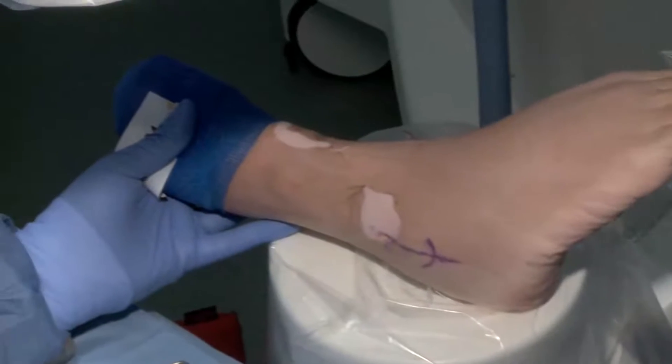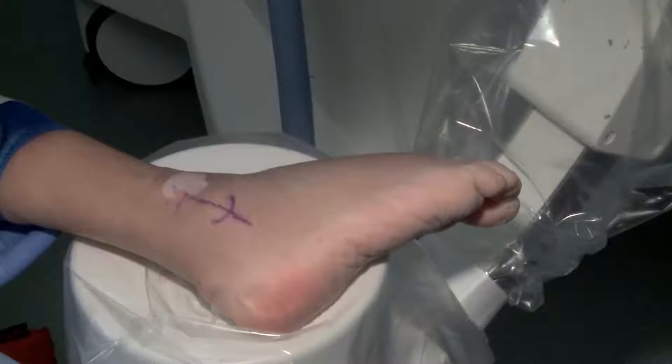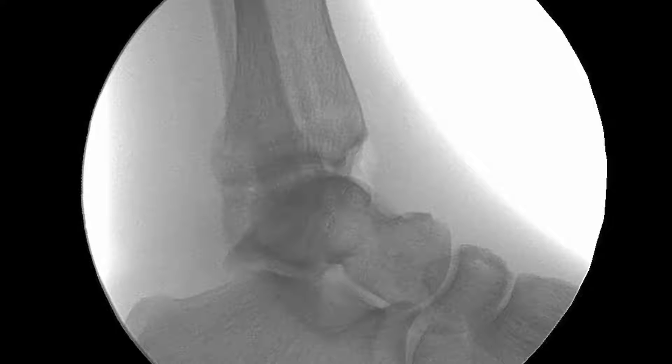This is a patient who has a bimalleolar fracture. Essentially, if you have a stable lateral malleolar fracture in a polytrauma patient and you don't have a lot of bone loss or vertical shear issues, you can perform minimally invasive fixation on the lateral malleolus and not have to open up and put a big plate in. When we do intramedullary fixation, like with a fibular rod or this intramedullary technique, they actually heal faster. There's less soft tissue stripping — following the basic AO principles of LCDCP plates — where you're trying not to create blood supply issues up against the bone.